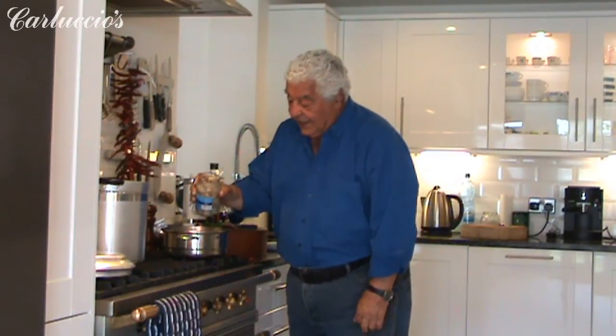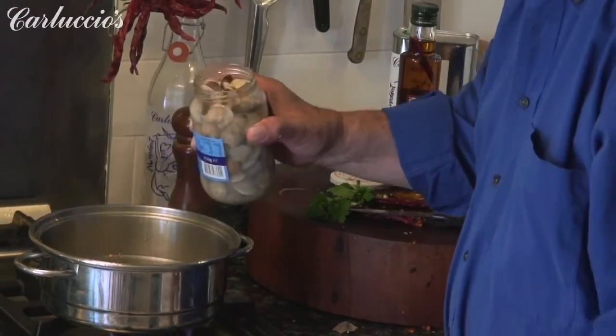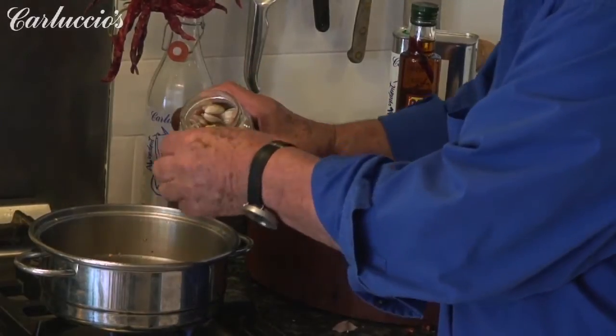Then we have the vongole — look at this, with the shell, just like freshly caught fish. You put the lid on with just a little bit of water.